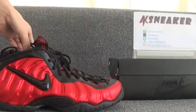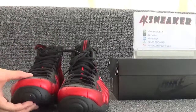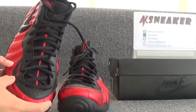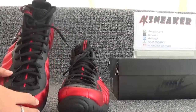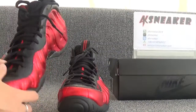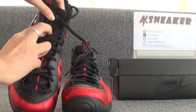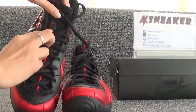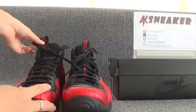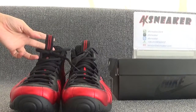Okay, let's check the front and tongue of the shoes. You can see the Nike logo on this part, and in the middle of the tongue is a red line. And you can see the AIR logo on this part, and on the top of the shoes is a tag with two red lines.